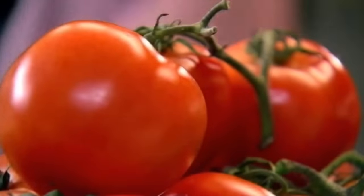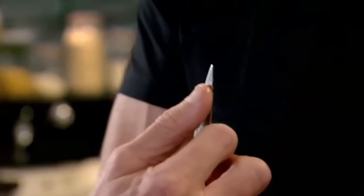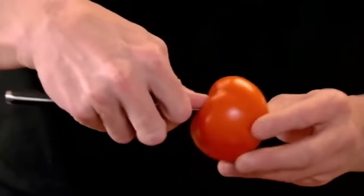Beautiful vine tomatoes. The riper the tomatoes, the better the soup. Take the core out. Get your thumb and place it half a centimeter underneath the tip of your knife. Place it in, and then just twist around. That's the only part of the tomato that we're not using.